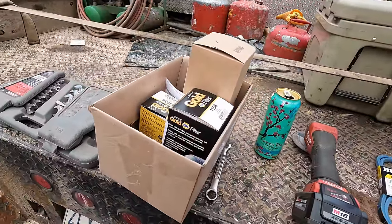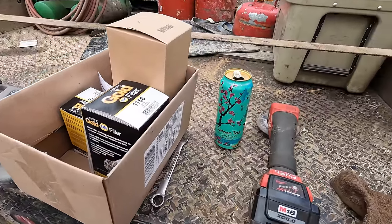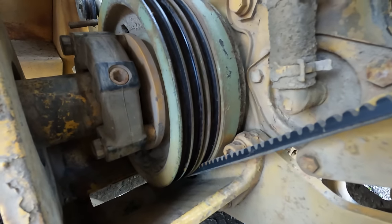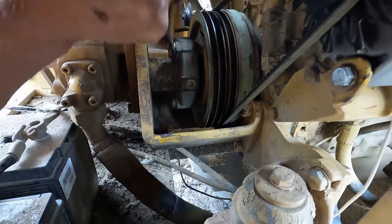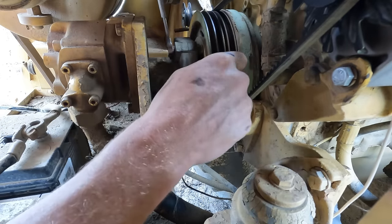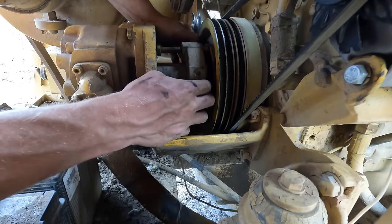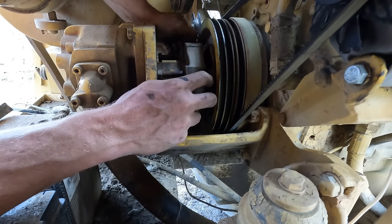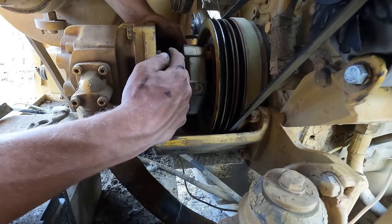I just got back from the parts store with a box full of filters and a new belt for the blower fan. I'm going to start with the blower fan, but it's going to be a lot of fun to fish a new belt onto this thing. It looks like we're going to have to remove this rubber isolator coupler. At least the bolts are coming loose — good time for a ratcheting wrench, of course I didn't bring one. There are three bolts on the coupler, then two or three more bolts, and I think we can slide the coupling back and get our belt on.